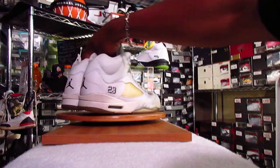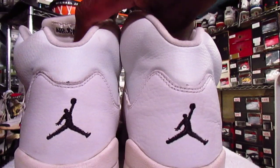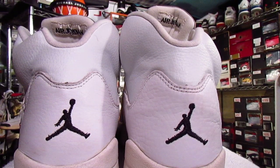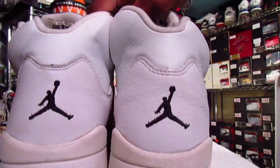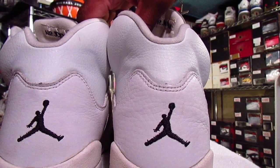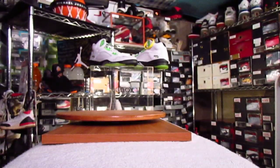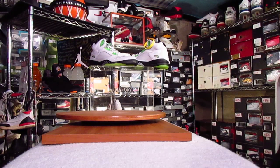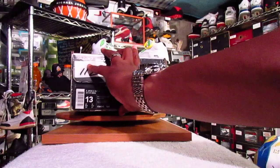A lot of people want to call shoes like these from back in the day fake, looking at the Jumpman and seeing a little crack there between the legs. But if you do your research and homework, you'll know that there is no Jumpman that is just alike on any shoe.